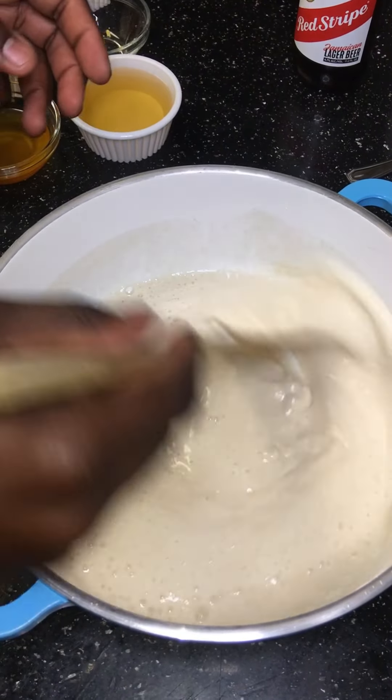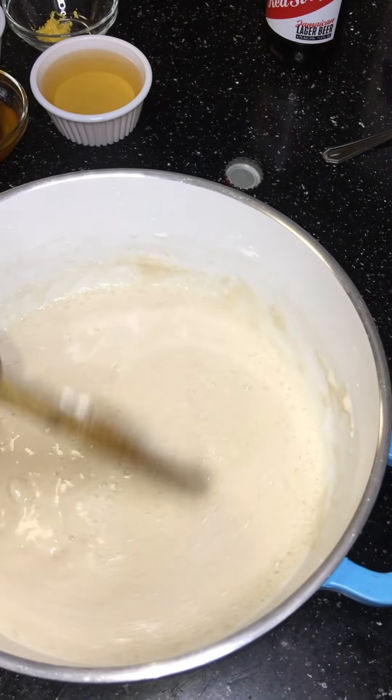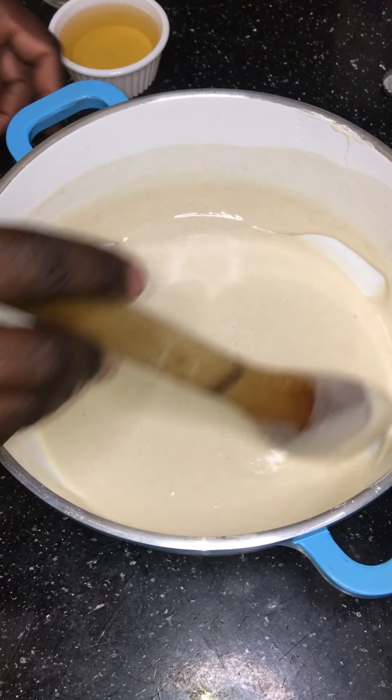Alright guys, so this is what they should look like — all done, wrapped up tightly. We're going to push those to the side now so we can get started on this beer batter.